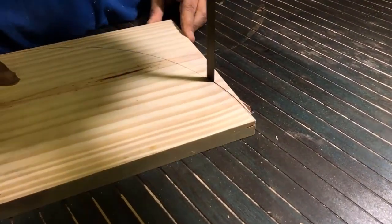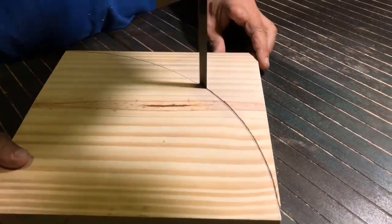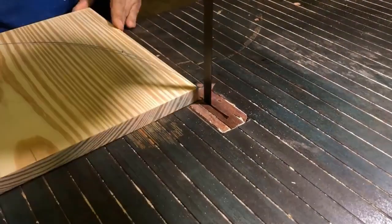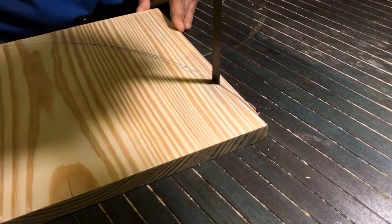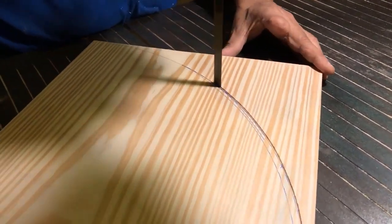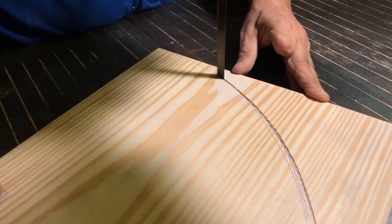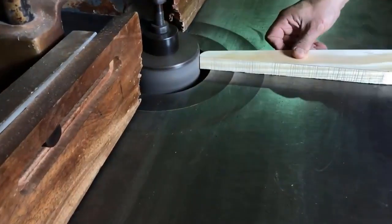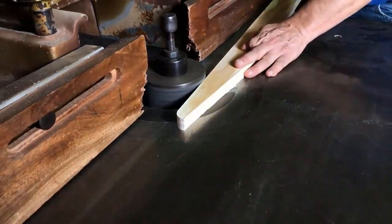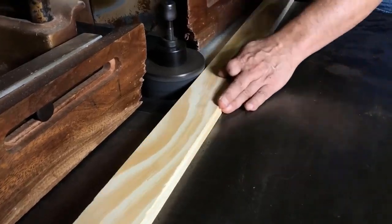Whenever you cut with a jigsaw or with a saw, always move it a little backwards and a little forwards and curve it as you cut. Then we pass the sanding roller and sand the round ends and also the edges.